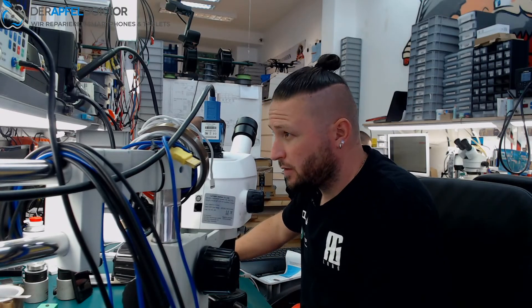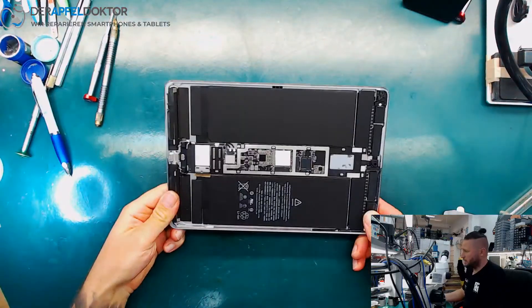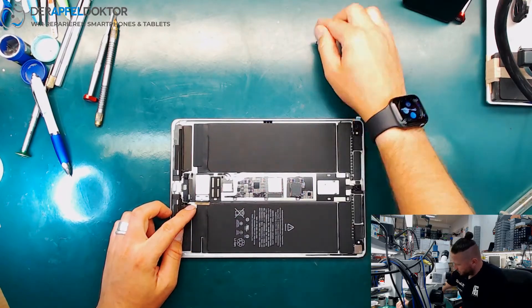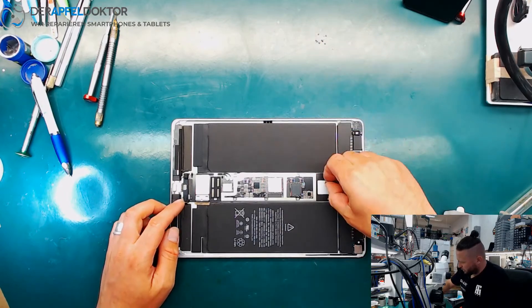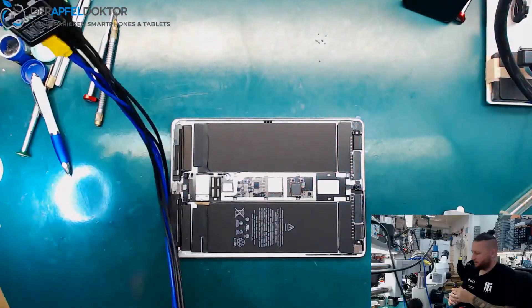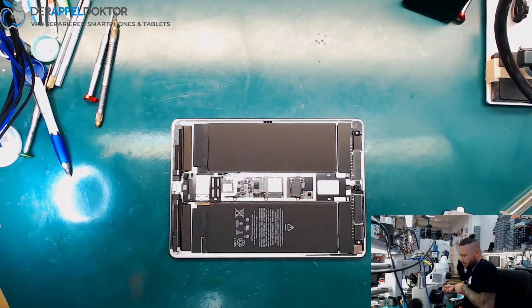Let's go to the overhead camera. Here we got the iPad. Here we have some screws, we need them later. Just put them here. And let's check. What about that device? So let's see the behavior at the power supply. Before that, let's check the battery.